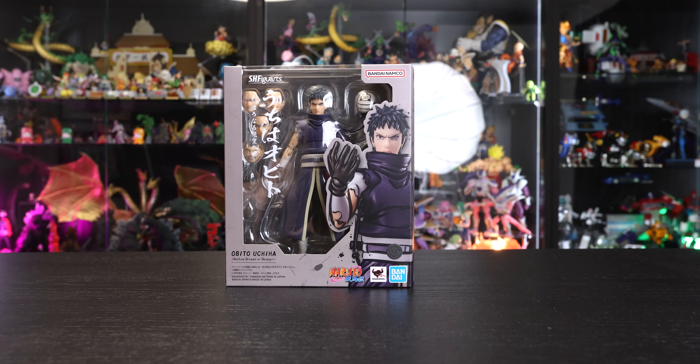Same as all the others from the re-release line. Straight away when this one was announced, I wasn't a huge Obito fan — he's all good, I don't really dislike him, but there are a lot of other characters I'm more excited to get. However, I must say I am pleasantly surprised and delighted at how nice this one actually is.